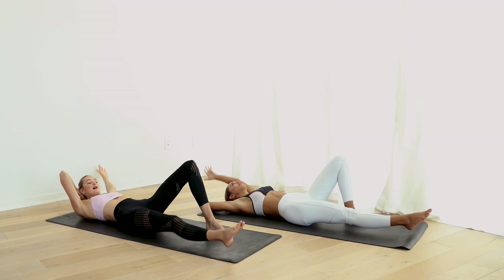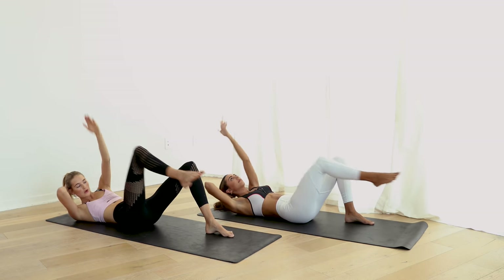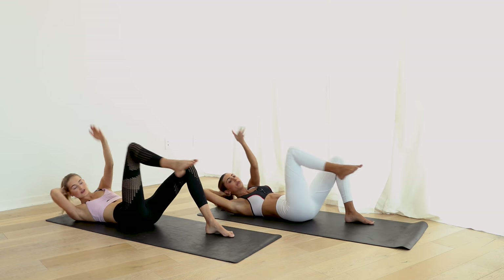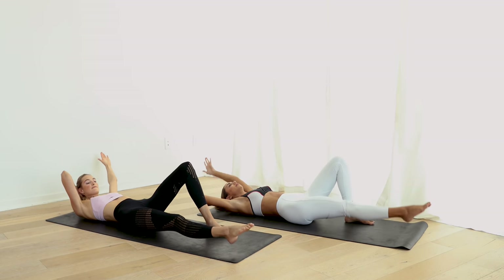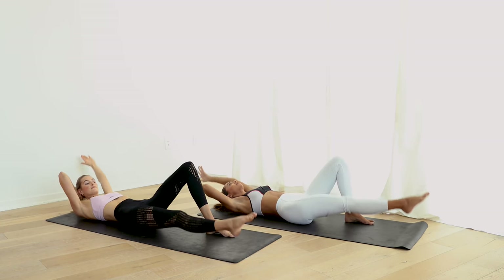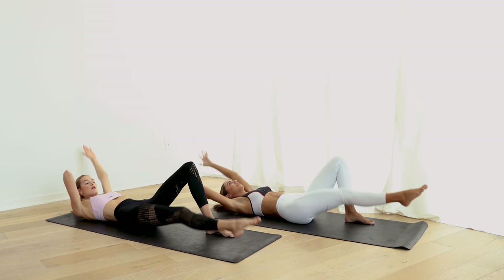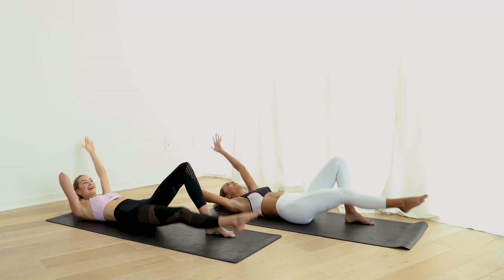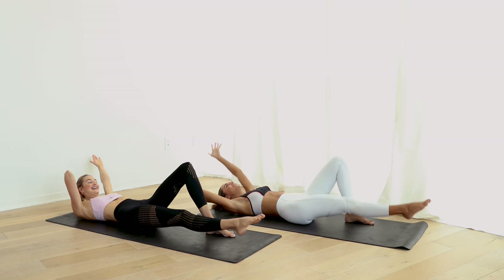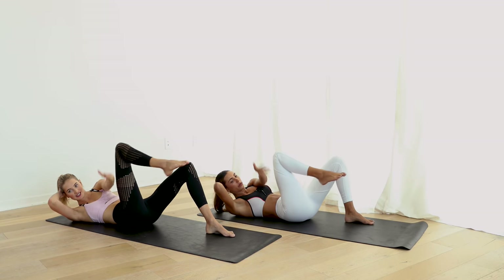Bend the knee and lengthen and cross. Let's go. And cross over. Feel these abs burning — we're here with you. Great job, everyone. This is the final push here.